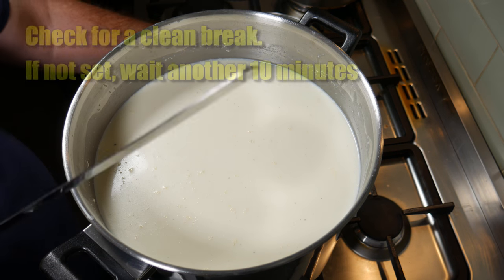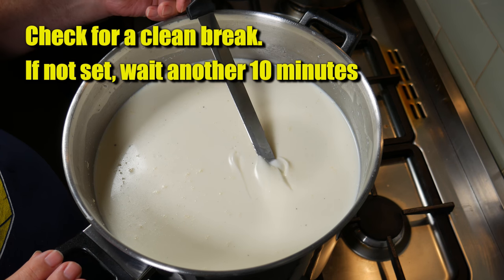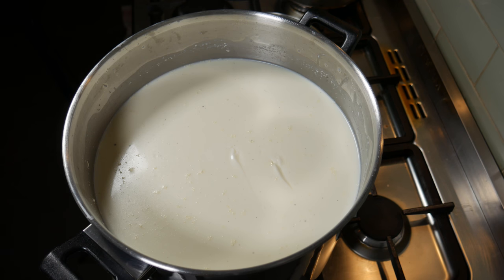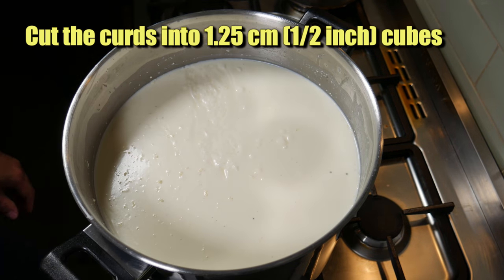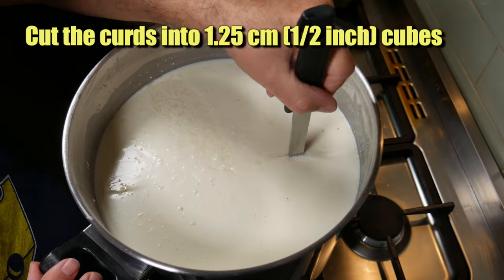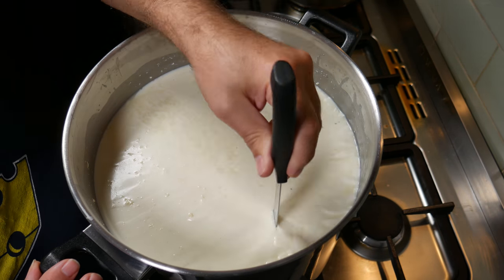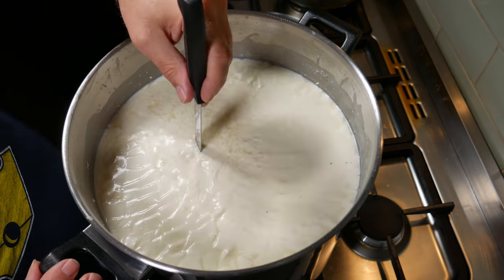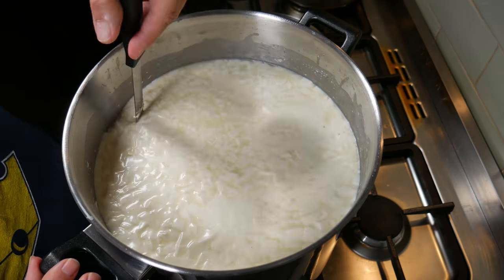40 minutes later, we'll check for a clean break. That looks pretty good — nice and clean as the knife moves through it, just a little slip there. If you don't have a clean break at this stage, wait another 10 minutes and then test again. We're ready to cut the curds now — I'm going to cut at 1.25 centimetres or half-inch cubes. I did the horizontals with my curd harp and now I'm using my curd knife to do the verticals, one way then perpendicular. Just do your best, and don't forget that during the stirring phase you can cut any larger pieces you may have missed.